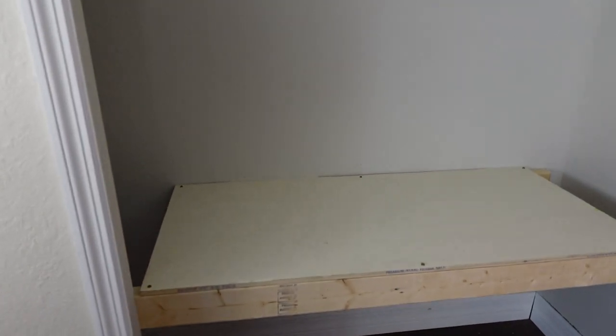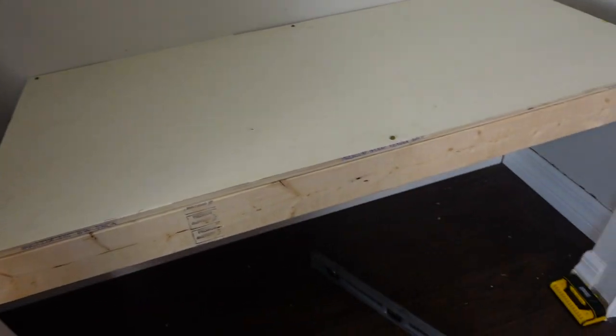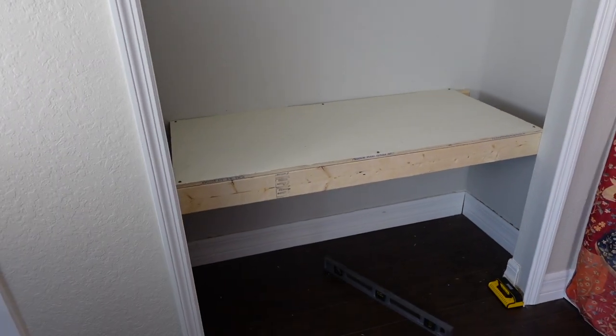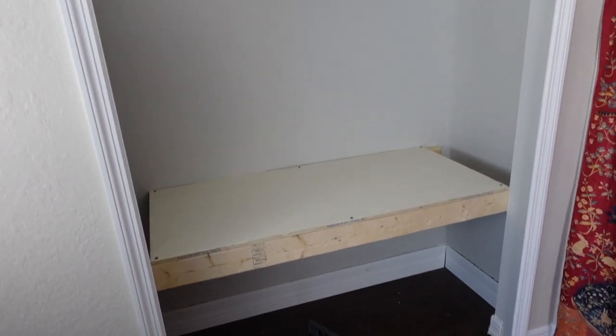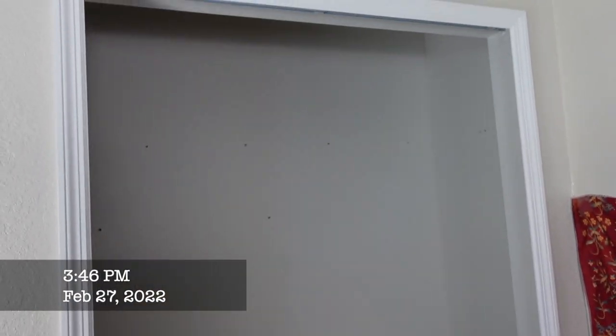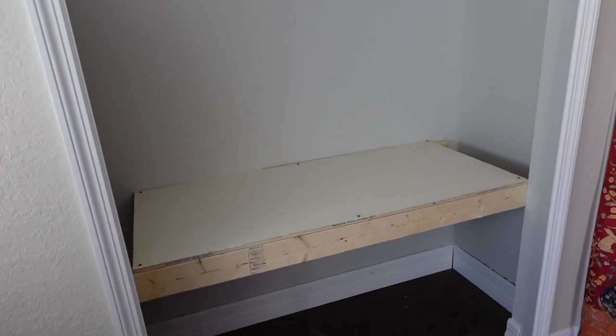Now we have the top piece screwed in and what's left is to make it pretty. I need to get a cushion. I'm going to paint, and we did remove the wire rack as well, so we just need to add a new shelf — it's really coming together. That's all we're going to be doing today, Sunday, and then we'll pick up another day this week.